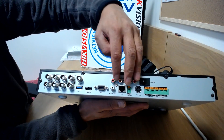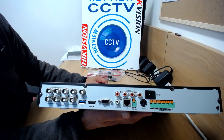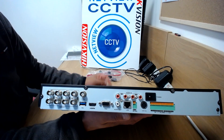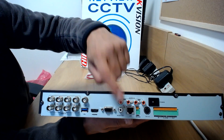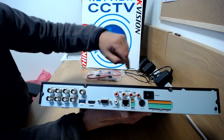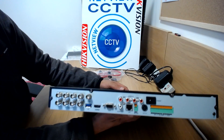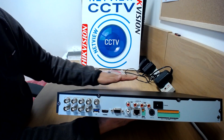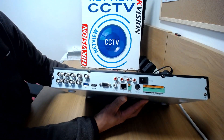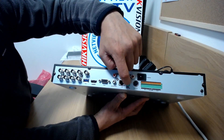So we've got four audio inputs, as I mentioned, one audio out to connect to a speaker, your TV or any device. You've got your LAN port to connect your internet, your router, or your network for accessing the DVR on your network or on the internet. An RS-485 connector for PTZ control.